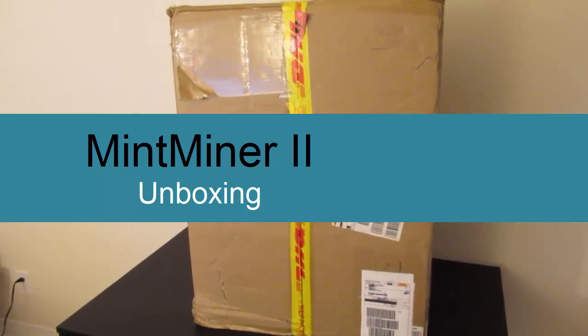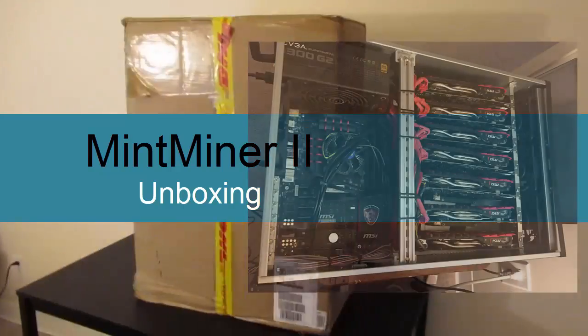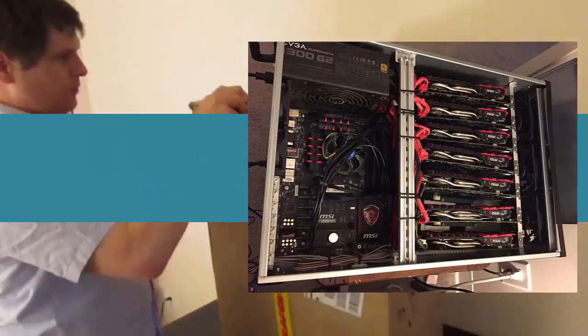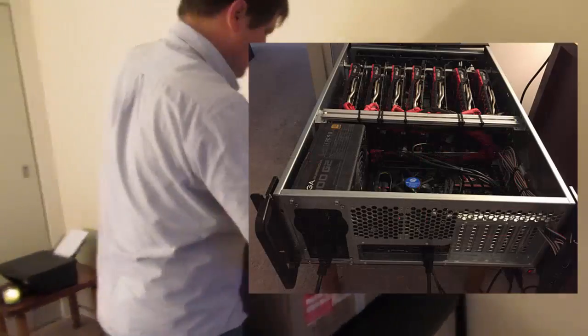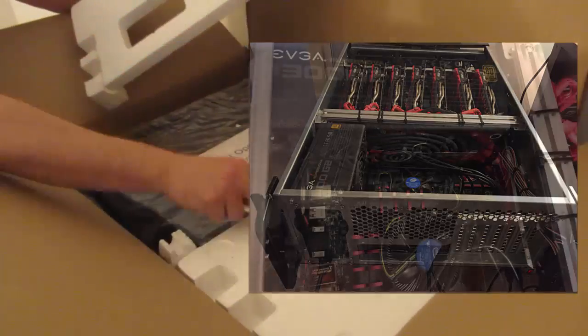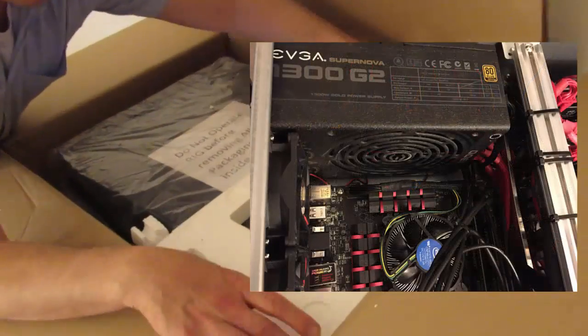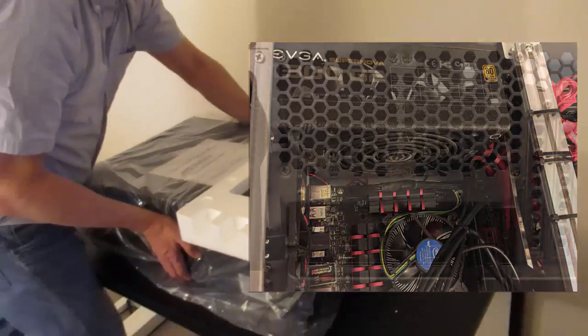Well, here it is. It's finally in the Mint Miner 2. When the Mint Miner arrived, I carried it into the apartment. It was very heavy, and I quickly wanted to open it up and do this unboxing video. So it says here: do not operate the rig before removing all of the packaging material inside the rig.